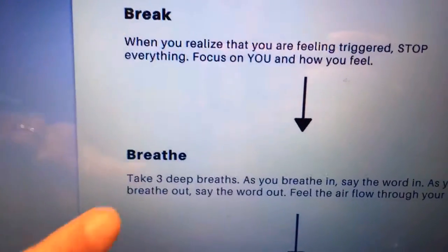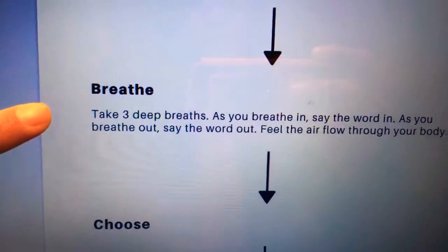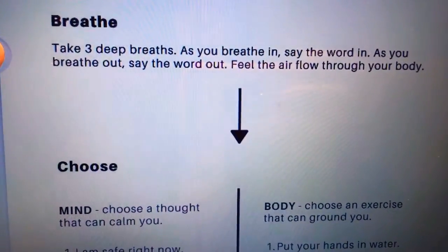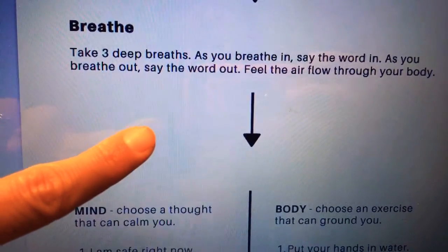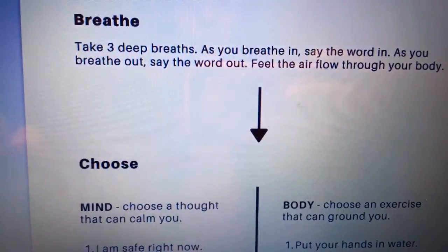Then we're going to focus on taking three calm, deep breaths. As you breathe in, say the word 'in.' As you breathe out, say the word 'out.' Feel the air flow through your body.